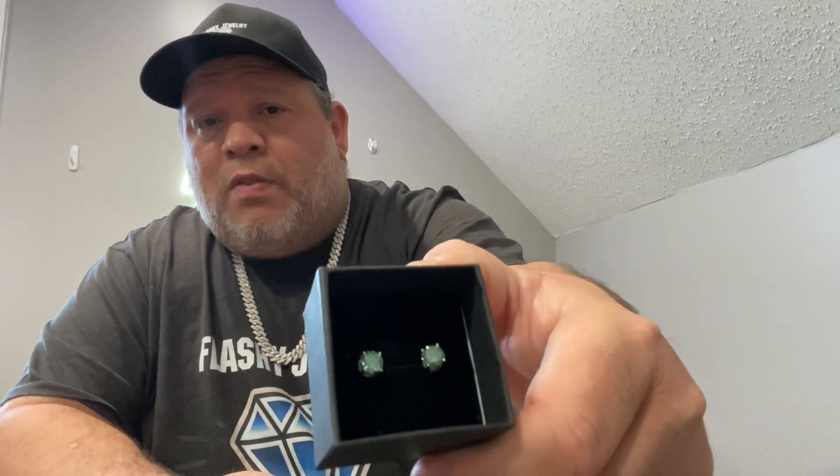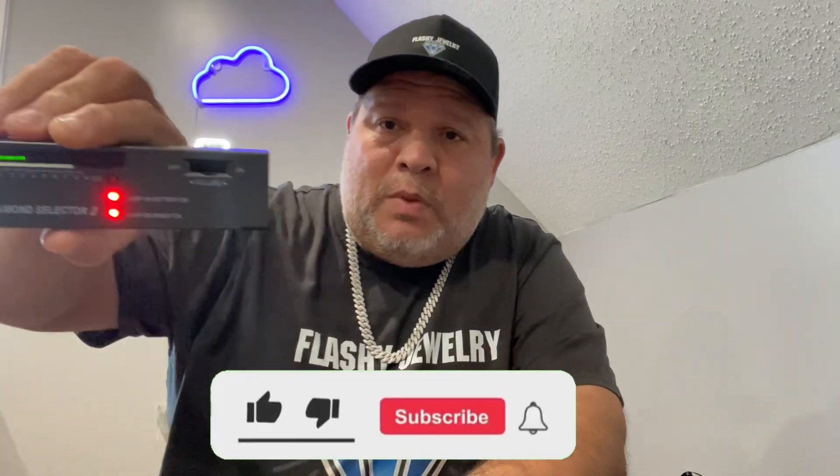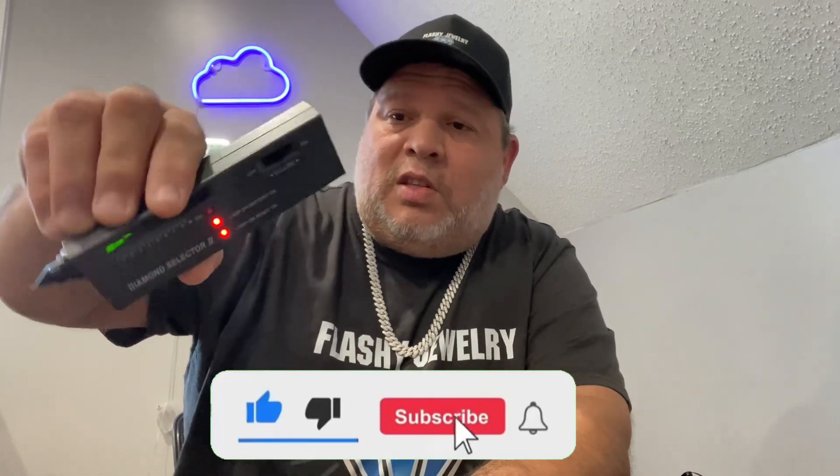You can see the shine as I try to put them in the light a little bit. Like I said, these are 6.5 green moissanites. I've tested them before, but for any new subscribers who haven't seen it, I'll do it once more with the tester here.